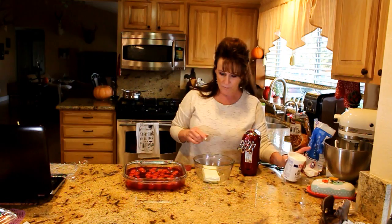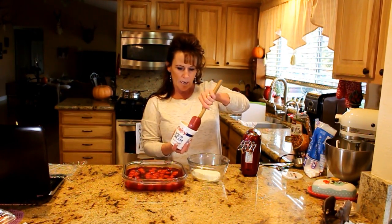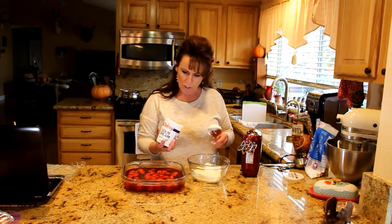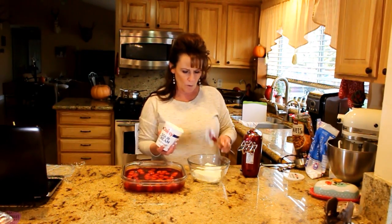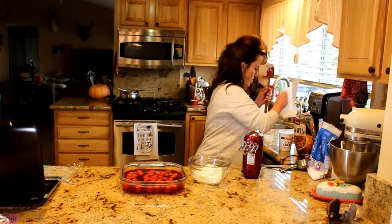Our jello has set up, and it doesn't take as long as if you add two cups of water or two cups of juice — which you can do — but this is a very concentrated flavor and I think you'll like it this way. I've got one brick of room-temperature cream cheese, and I'm going to eyeball about one cup — half of this 16-ounce container of sour cream. You can't go wrong with this, I promise.